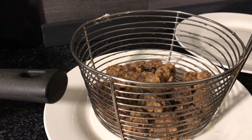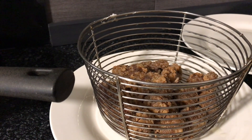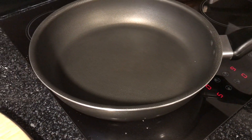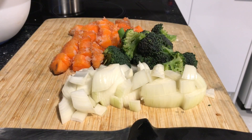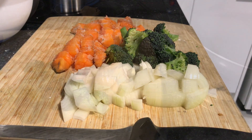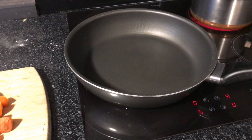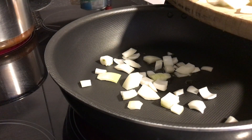Continue to heat the oil while you're doing this. Now start heating up a pan or a wok and then we're going to stir fry our vegetables. I'm going to use carrots, broccoli and onions. You can use all sorts of things — capsicums, asparagus, any old veggies.